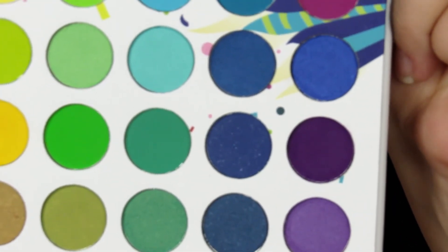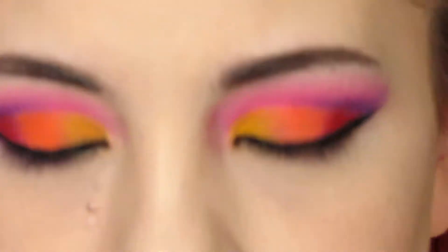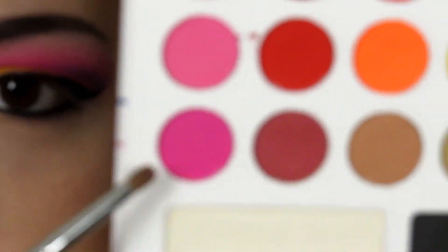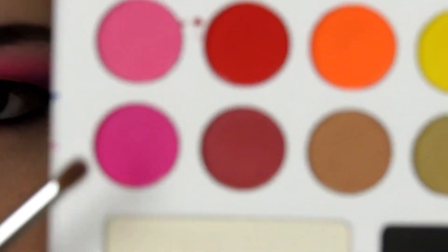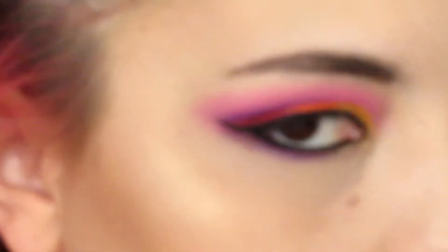Now finishing up the under eye, I'm going to go in with the purple shade that we used in the crease. Using my Morphe M432, I'm going to apply that directly under my lower lash line, really tight against it, about two thirds of the way in. Then using my Morphe M149, I'm going to pick up this deeper pink shade and use that to blend out the purple on my lower lash line.